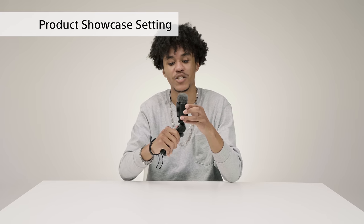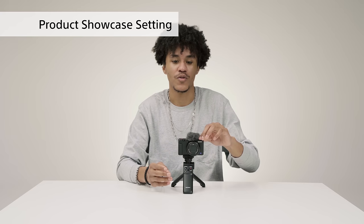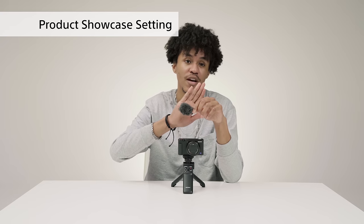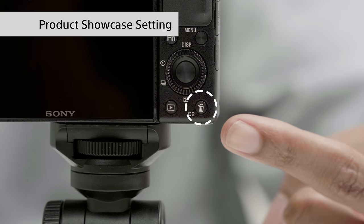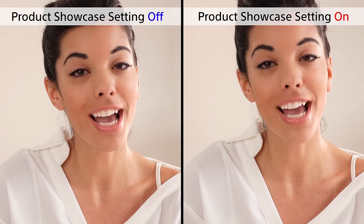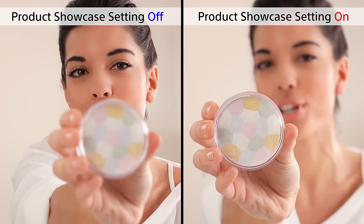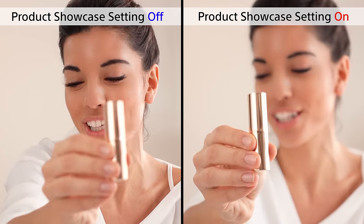When it comes to shooting indoors, the grip's ability to change into a tripod really shines. You've probably seen those product review videos where people take the product and put it in front of their hands. There's a product showcase setting that can be activated by pressing the delete button, so you can easily film review and tutorial videos without diving deep into the settings. Here you can see the difference it makes — see how the camera quickly autofocuses onto the product being reviewed.